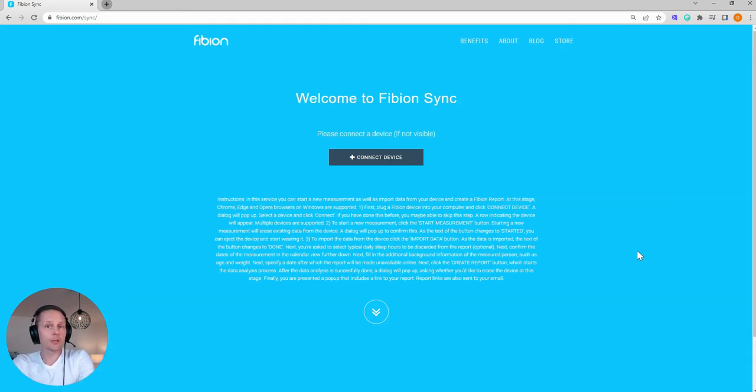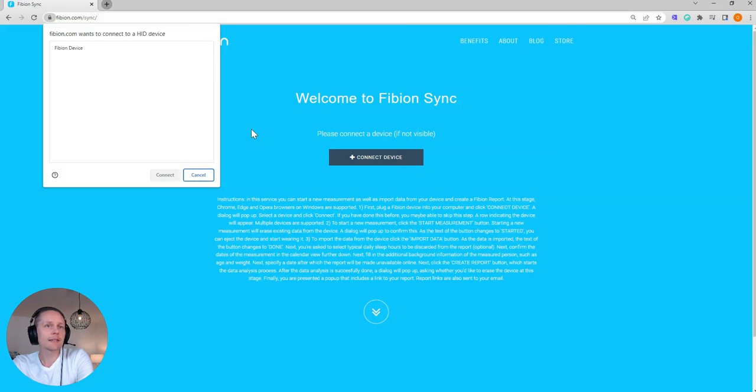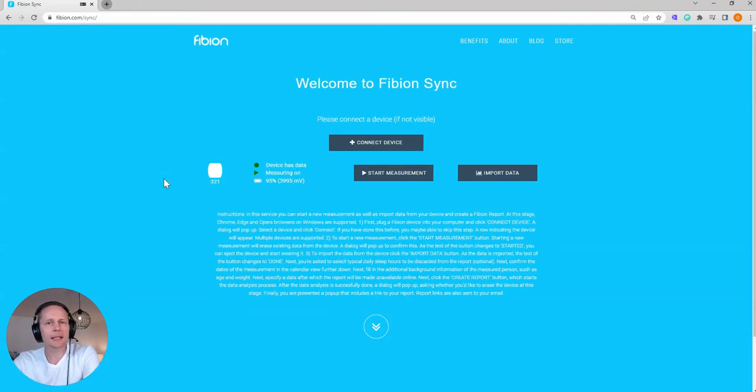I can click 'Connect Device' and I can see that there's a Fibion device here. I click it — sometimes you might see that it's listed as an unknown device, but you click that one anyway. I click connect and I can see that I'm connected to device number 321. The device has data, measurement is on, and I have a battery status of 95%, which is about one month of measurement.